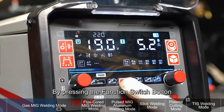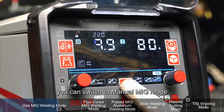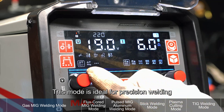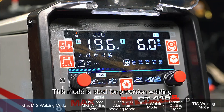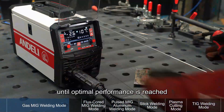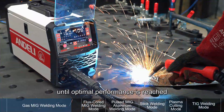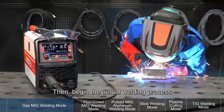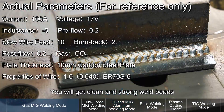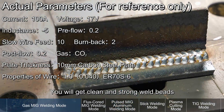By pressing the Function Switch button, you can switch to Manual MIG Mode, where current and voltage can be set separately. This mode is ideal for precision welding. You can fine-tune current and voltage through trial welds until optimal performance is reached, then begin the actual welding process using a steady hand and weave technique. You will get clean and strong weld beads.